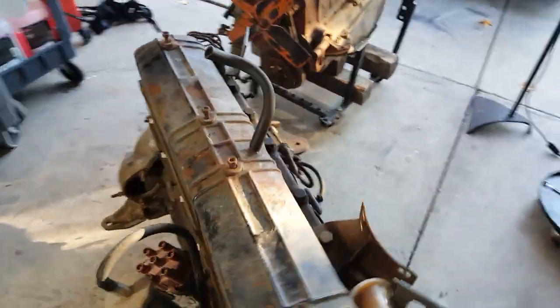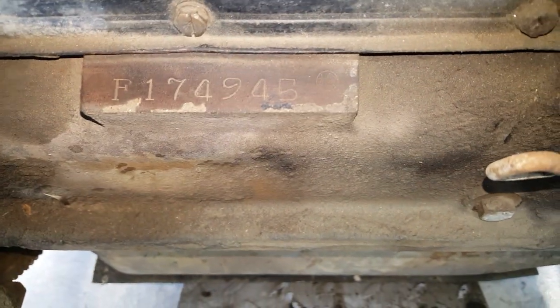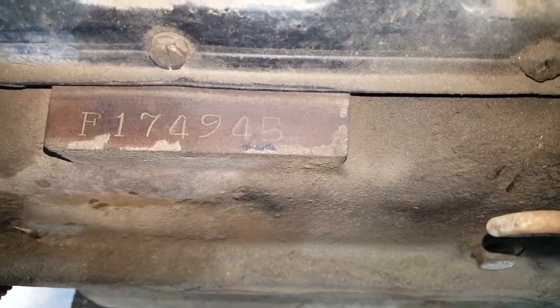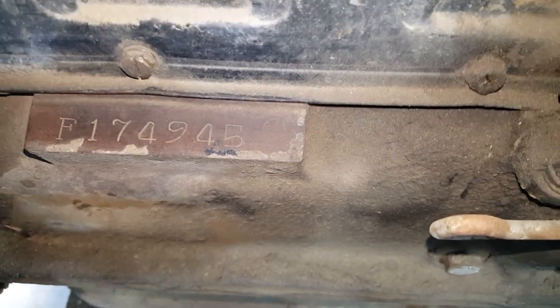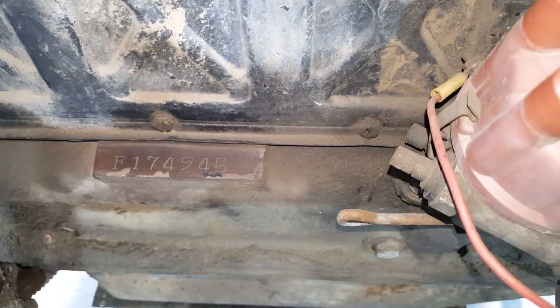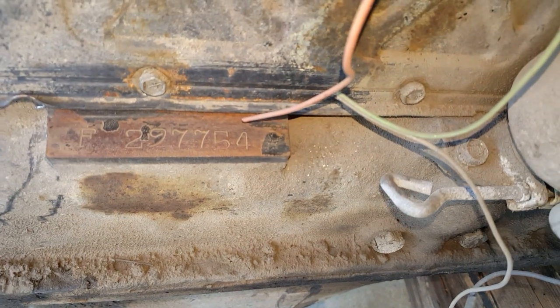Come around here — this is very, very early. You can see it: serial number F1-749-45, which is very early. They ran basically six digits all the way through. Most of your 3F series will be up around the 300,000-mark. This one is a later model non-Siamese port F, serial 297,754, so a bit later but not a '73-or-later F.